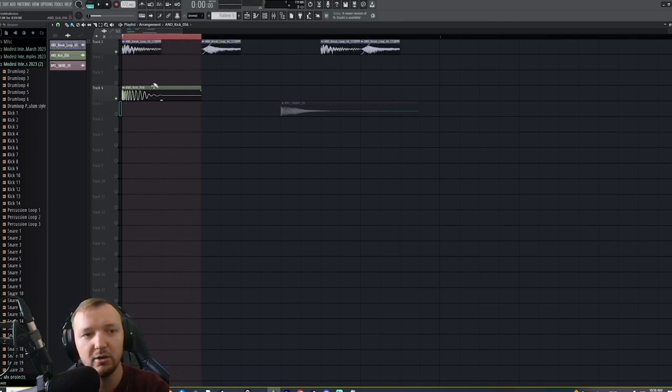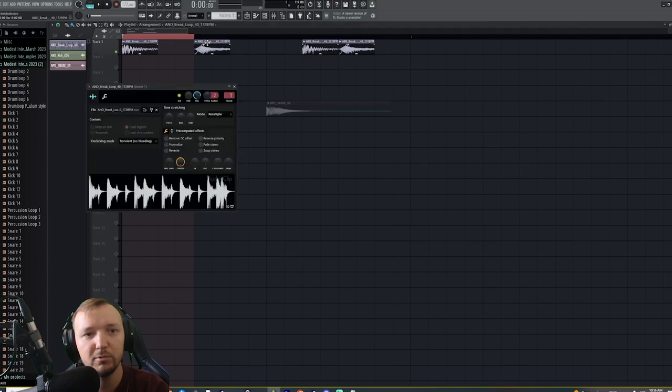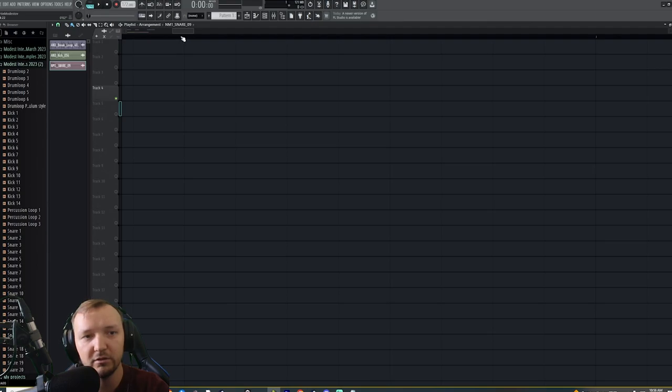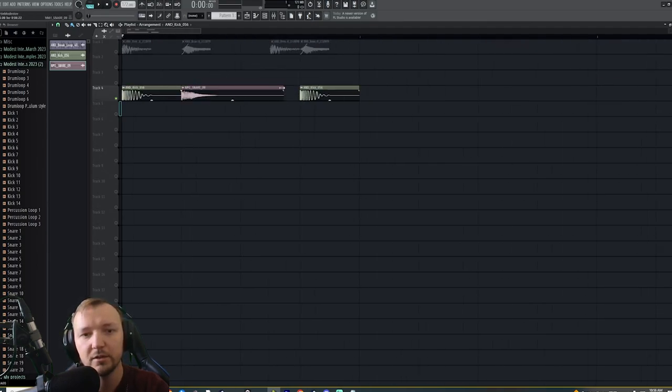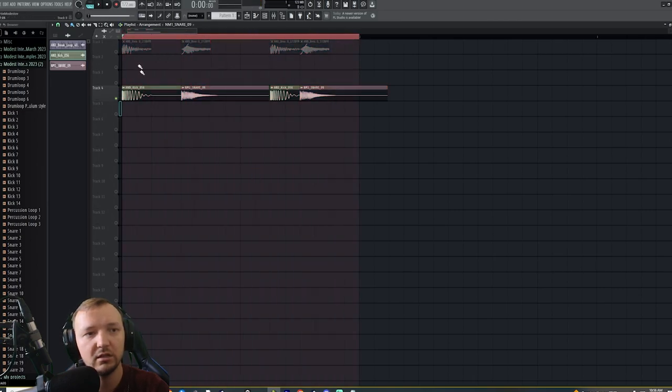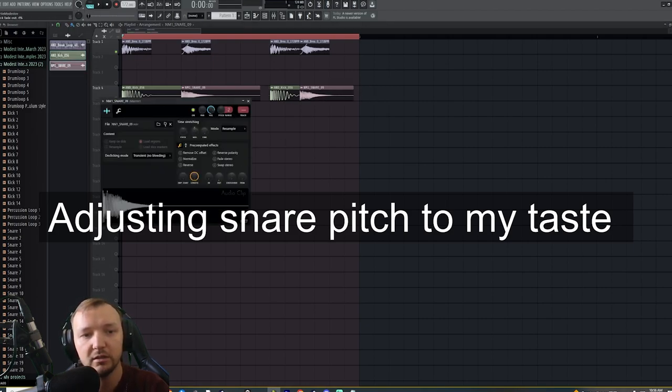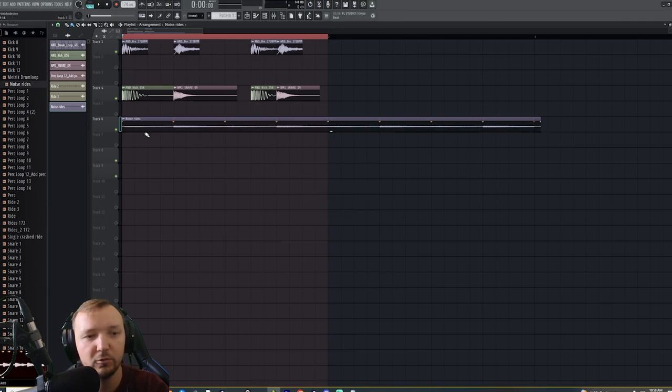This sound is going to play alongside the break — it acts like a companion to our snare so the snare doesn't feel too isolated. It's going to give some really nice noise in the background. These are just two random samples I selected, obviously not perfect. Let's put it to 174 BPM and add some noise rides.